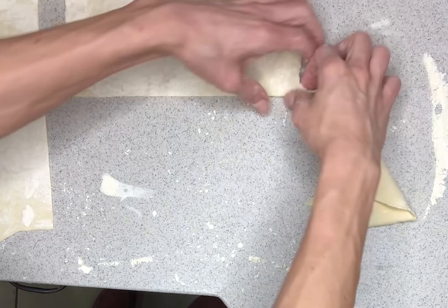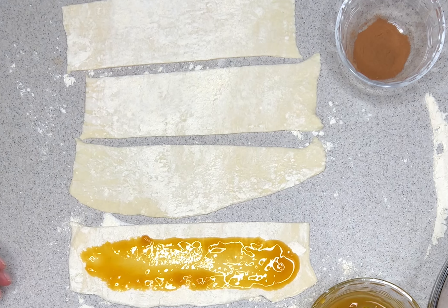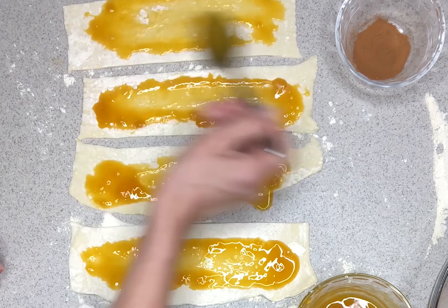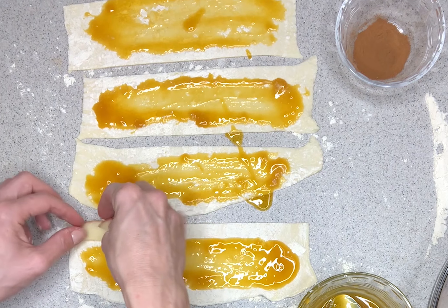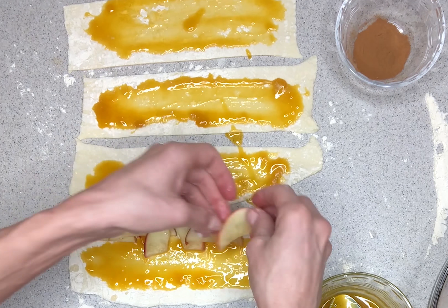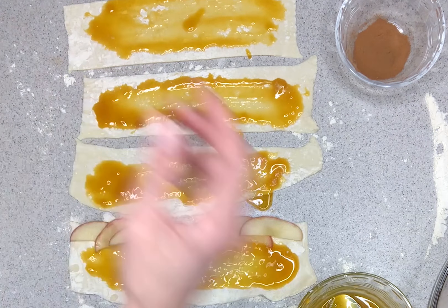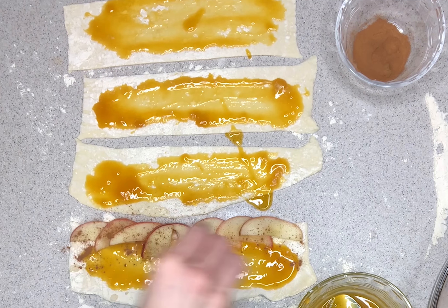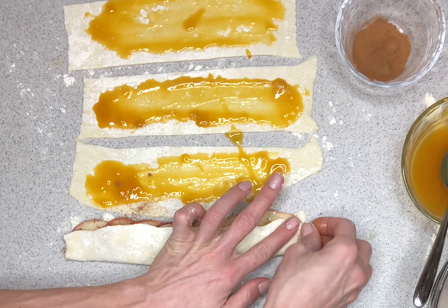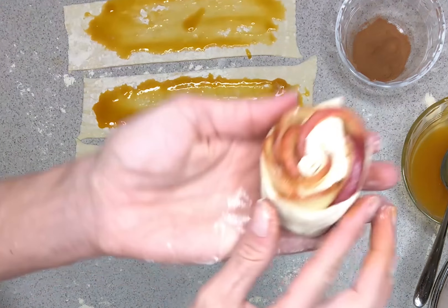Line them up so we can go ahead and spread out our mango jam very easily. Add about a tablespoon and spread it out, then go ahead and line our apples up, slightly overlapping them. Once those are all lined up, go ahead and sprinkle some cinnamon on there, fold the puff pastry from the bottom up, seal the edges, and with extra support on your hand go ahead and roll that rose up.